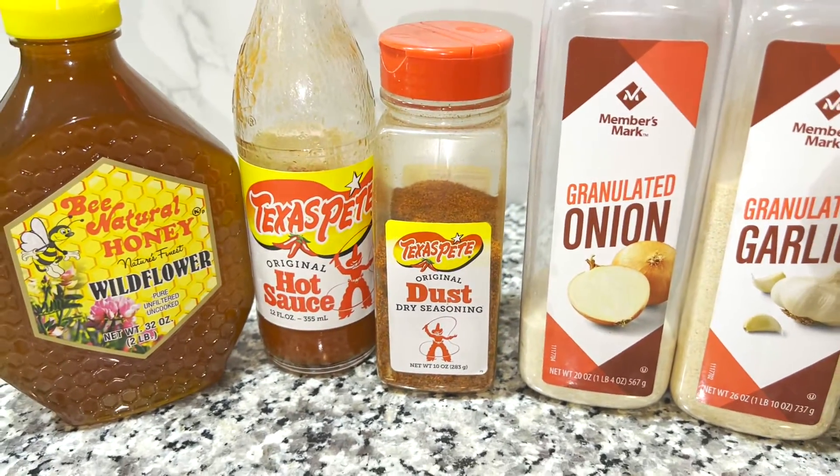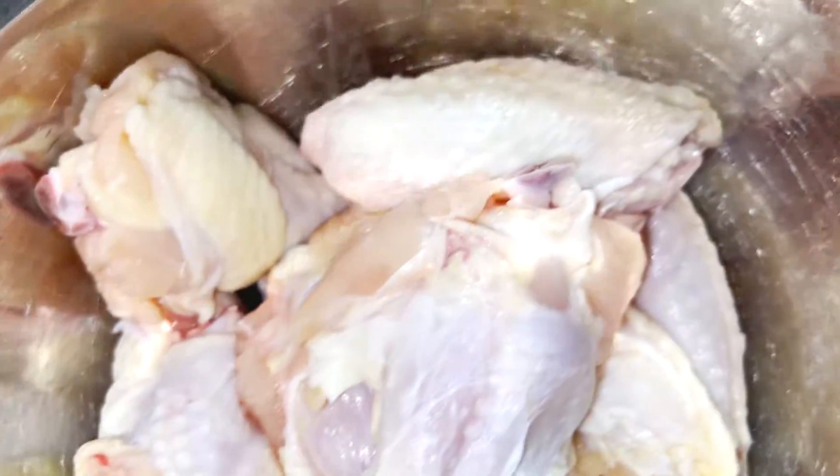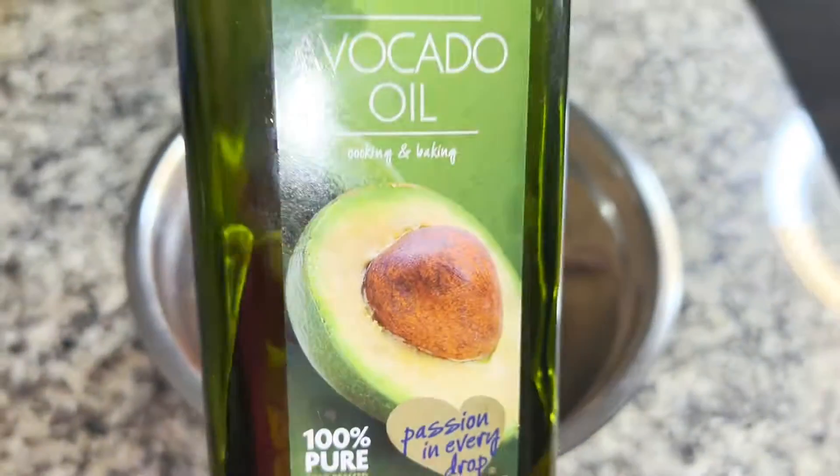I'm also adding onion powder and garlic powder. You'll notice I'm not adding additional salt — I'll add that at the end as needed. Now that my wings have been washed, I'm drying them off with a paper towel before I add the seasoning.